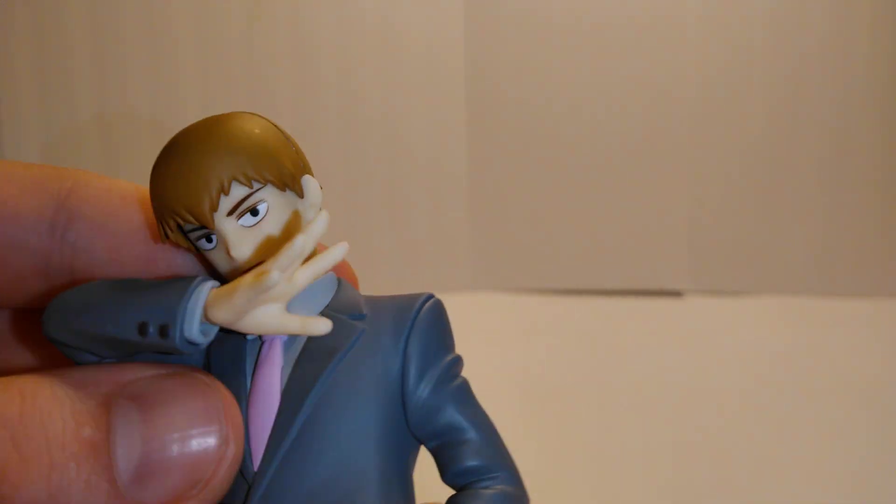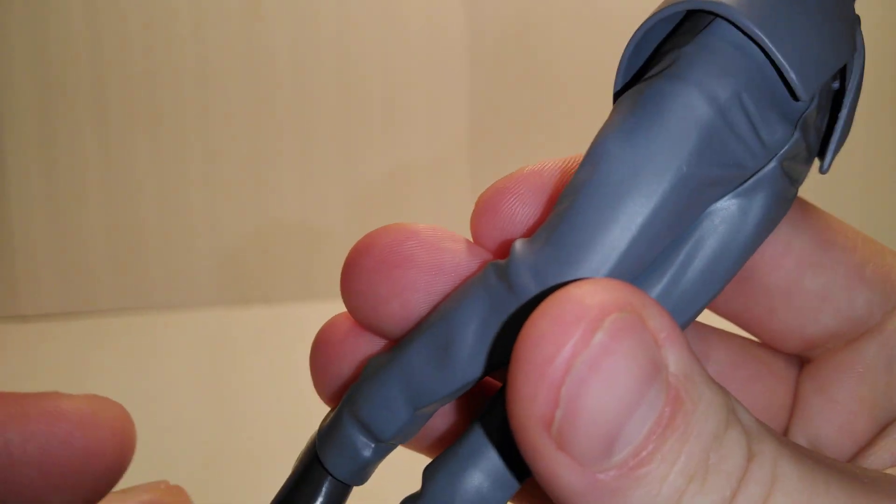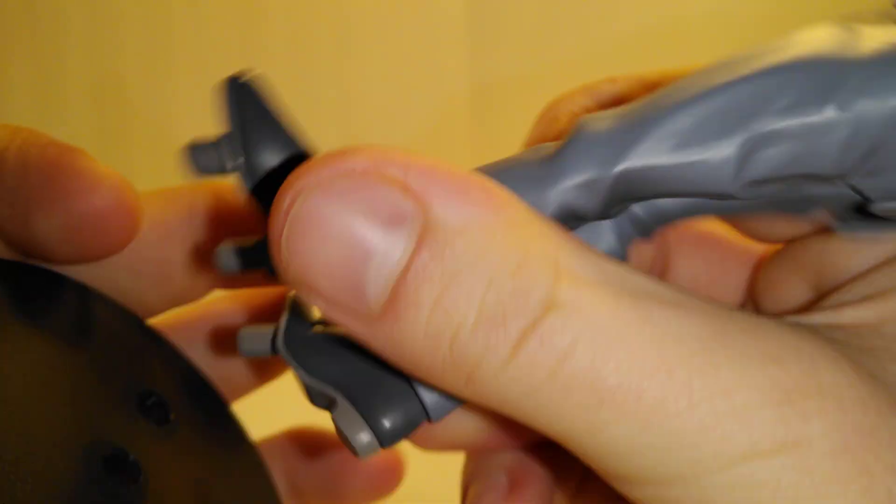Folds in his pants, wrinkles and all that stuff — the shoes have a pretty nice gloss to it. All around awesome dynamic pose right here. And plus, my favorite character from Mob Psycho 100, other than Shigeo Kageyama.